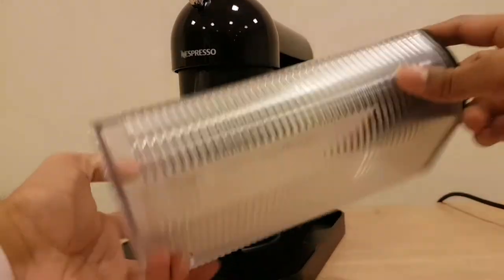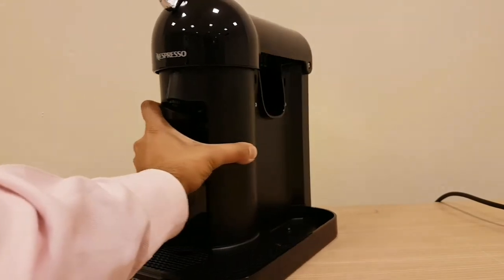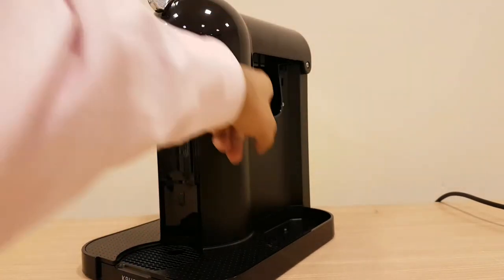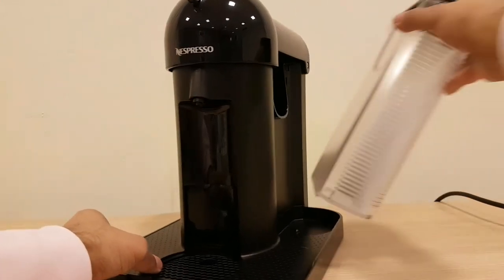Over here, you lift it up and take it out to empty it. You can see this massive opening — it's got the Nespresso rich finish. This is where all the pods slide in, go through the machine, and come out into your dish. Nice and simple.